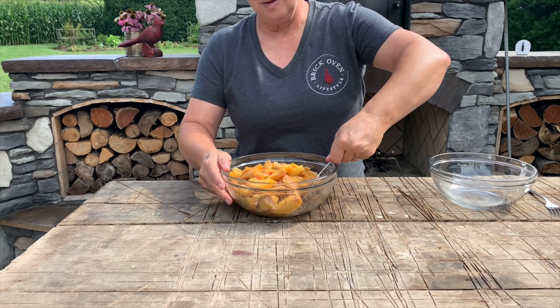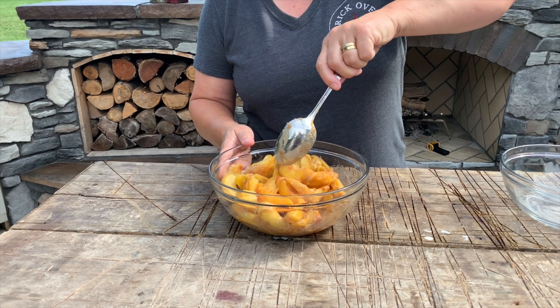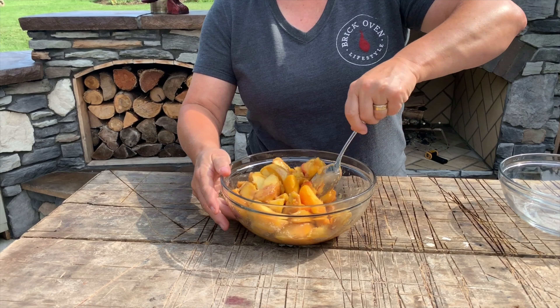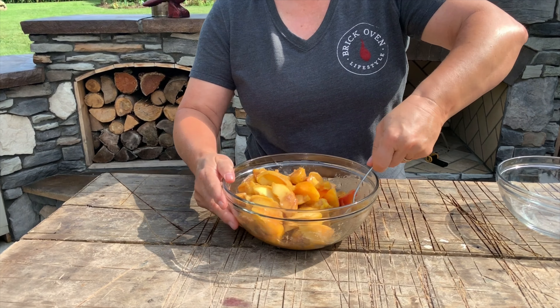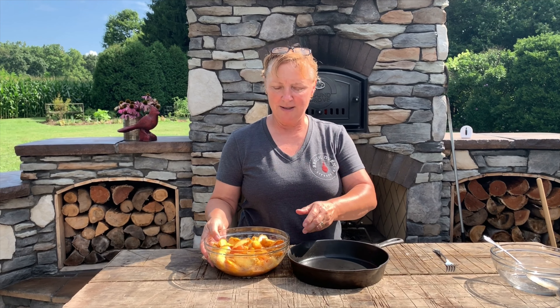This is going to give a really nice flavor to the peaches. Mix it until it looks evenly coated. I mix with a spoon using the side of the bowl — if you get in there and really mix it hard you're going to break the peaches up. I like to keep them in slices so they're not mushy and mashed, so I just slide the spoon down the side of the bowl. Then I take my 10-inch cast iron skillet and dump this mixture right into the skillet.